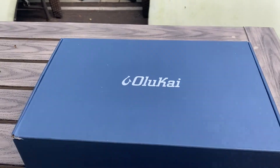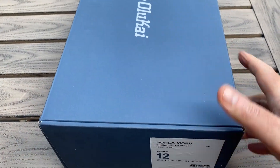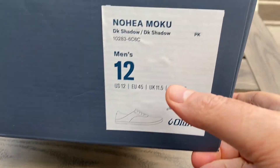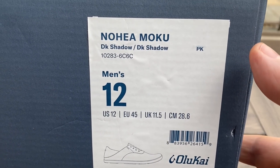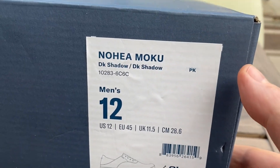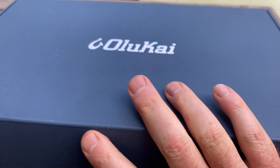Welcome to the video. I've got a new pair of shoes here by Alakai, a company I have not owned a pair of shoes from. Alakai Nahia Moku, in the color dark shadow. It's a men's size 12. Let's check them out.